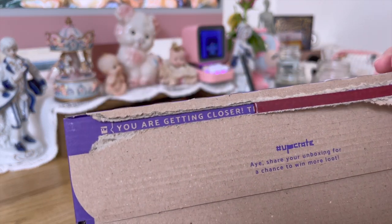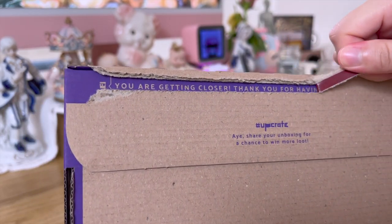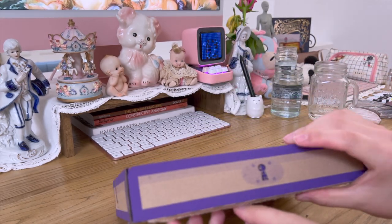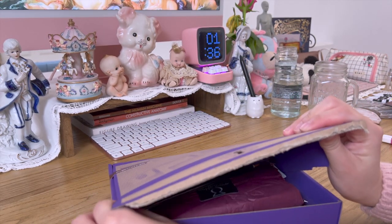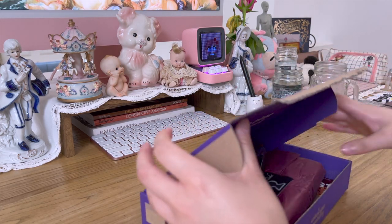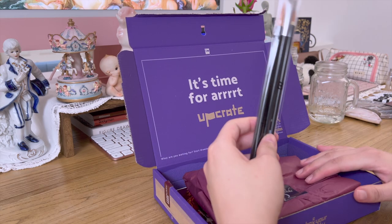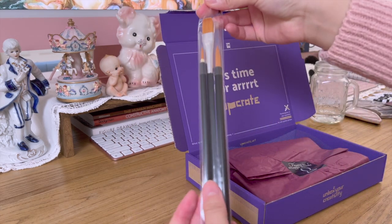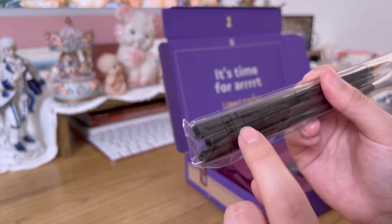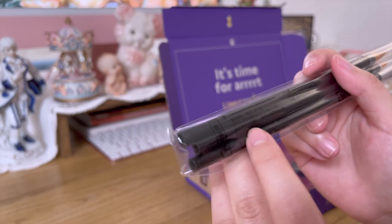When you open the box, you get closer to the contents. And this is what it looks like inside. There are three paint brushes — they're from Turner. In Japanese, it says to please wash with water as quickly as possible.